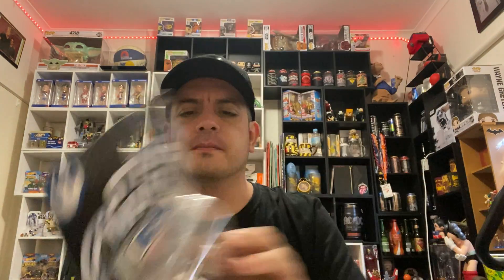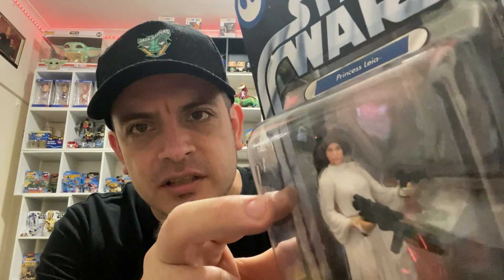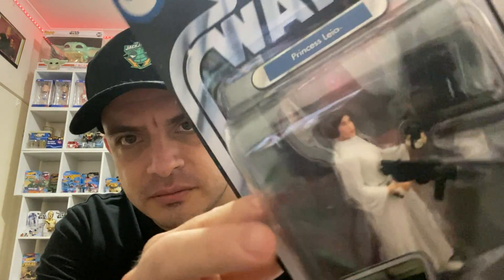Next one is another Princess Leia but this time she's got a couple of big guns with her. This is also Star Wars A New Hope. I like the detail of it. The face is a little weird I reckon — it's quite Princess Leia-ish but you know what can you do?